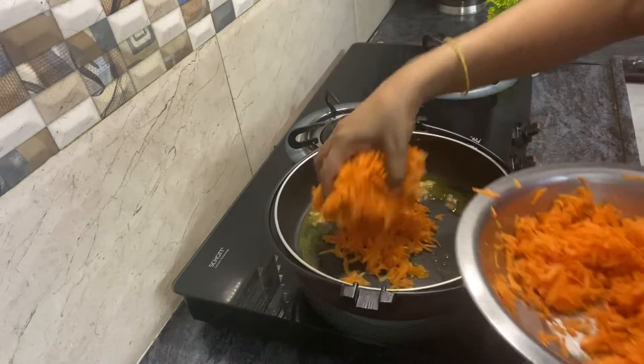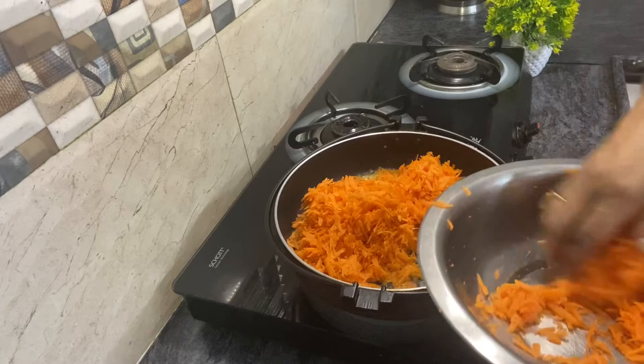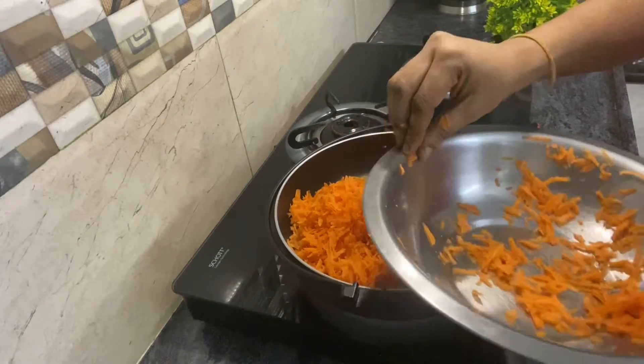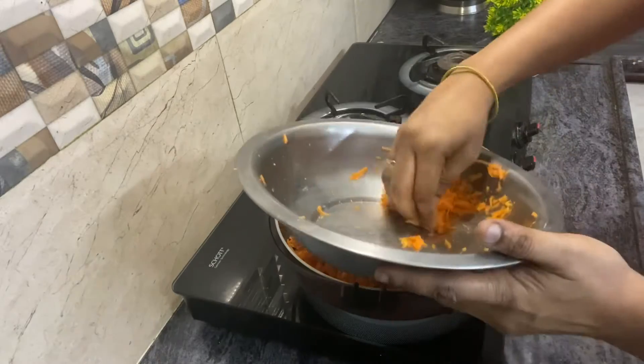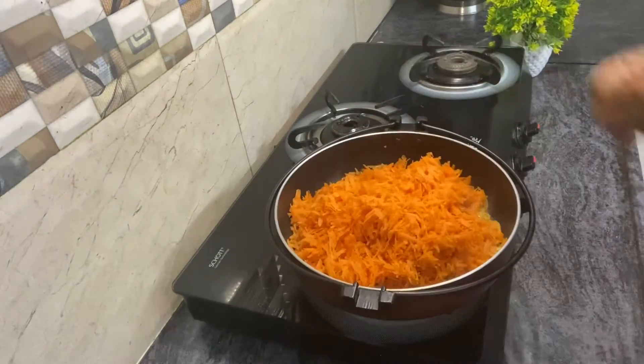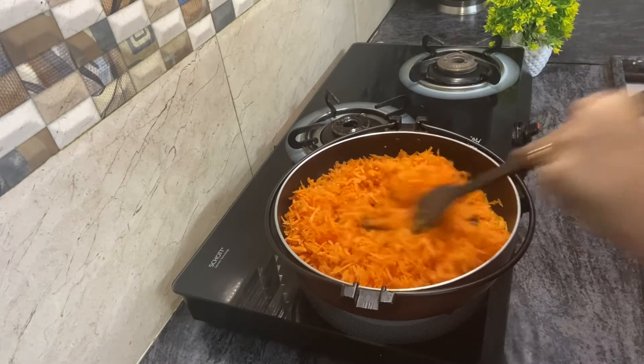You can add any other nut. If you use cup measurement, you can add 1 to 2 tablespoons of carrot. Then we will do it at the right stage — you can add some good ingredients, why not?